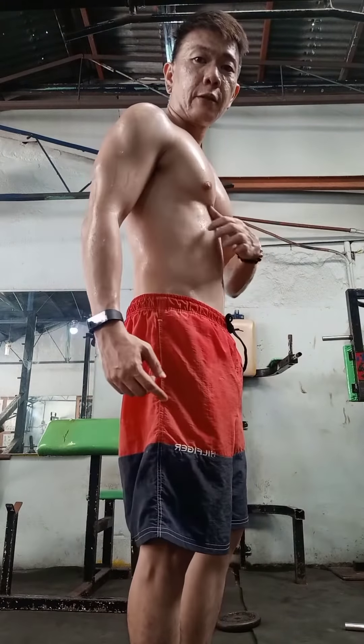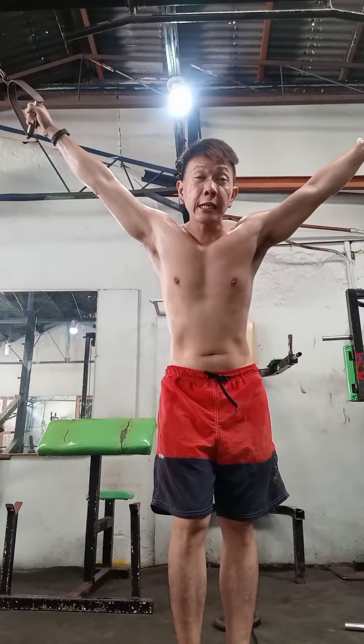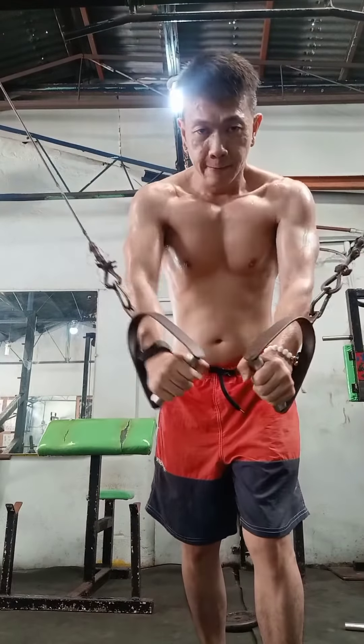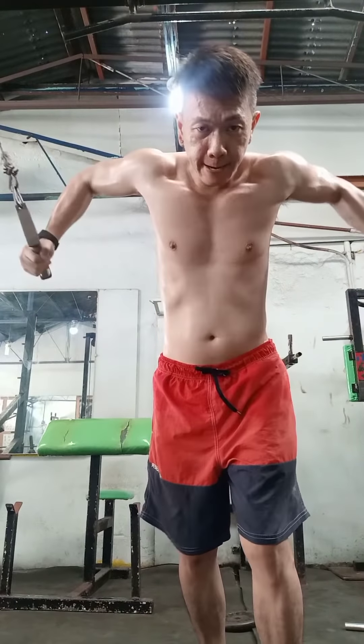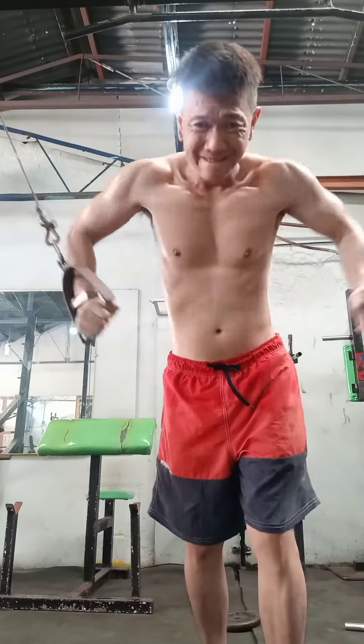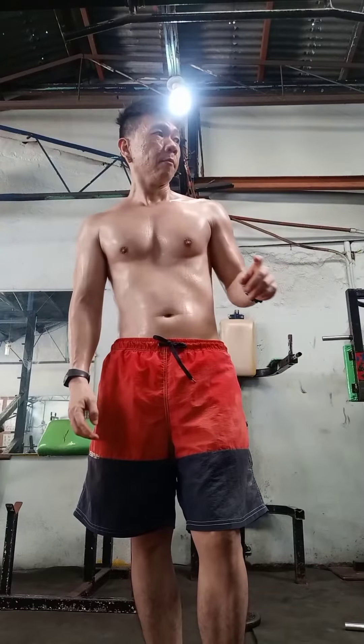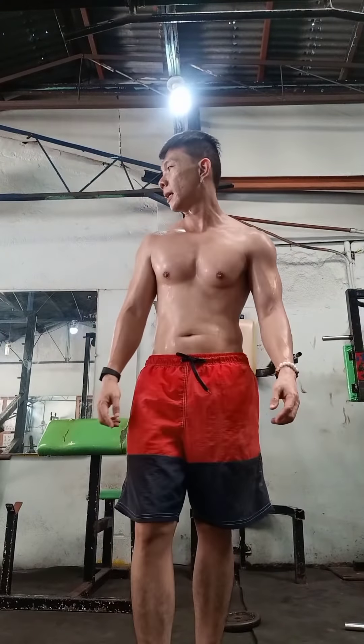Next gagawin natin for the chest is cable press. Ang purpose ng cable press, para dito sa side natin — side ng chest. Para gumanda dito sa gilid, para magkaroon tayo ng side cleavage. Three sets of 12 repetitions also. Yan, chest exercise. Grabe.